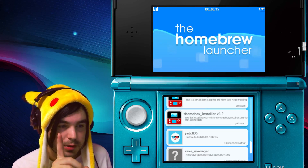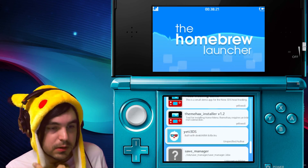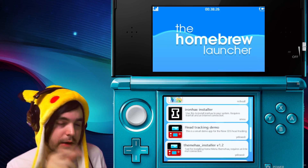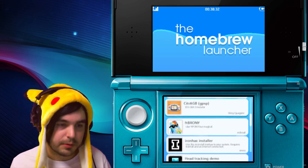The homebrew loads up and it's pretty easy as that. The package included in this video includes Save Manager, so it's already on there. If you want to know how to use that with PKHex, check out the video at the end or in the description. Otherwise, this is how to run homebrew.